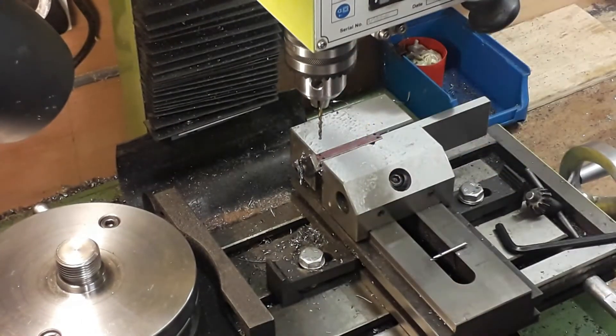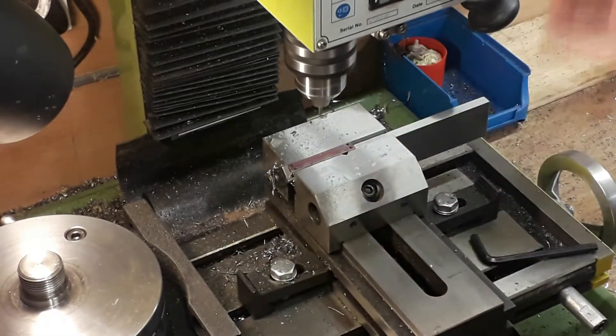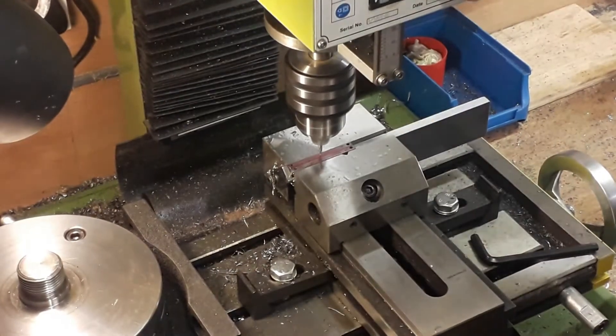Now we'll do the centre ones. These had been drilled to 2.05mm to be tapped 7BA for the little oil cups that we've got.